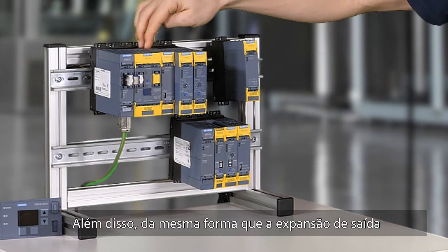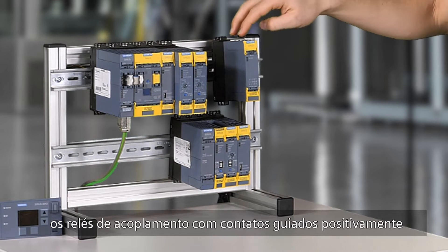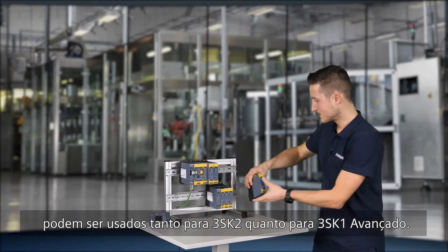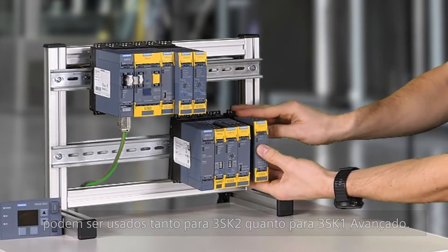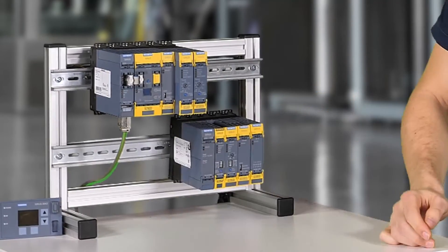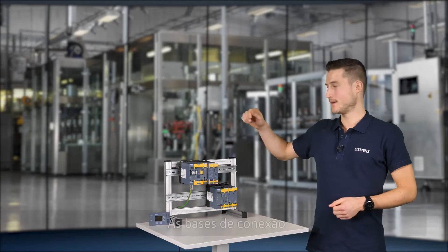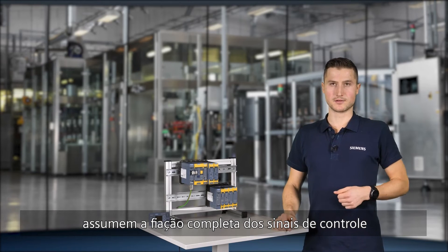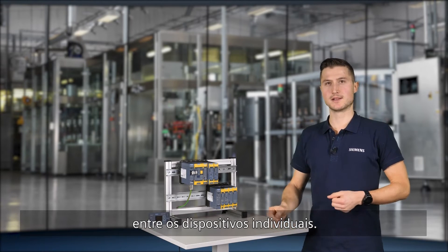Also, like the output expansion and the motor starter, the force guided coupling relays can be used both for 3SK2 and 3SK1 advanced. The device connectors take over the complete wiring of the control signals between the individual devices.